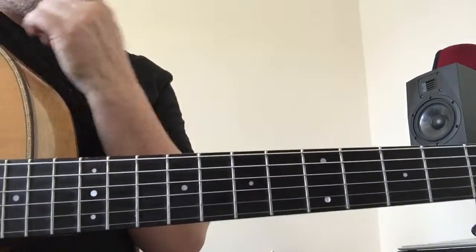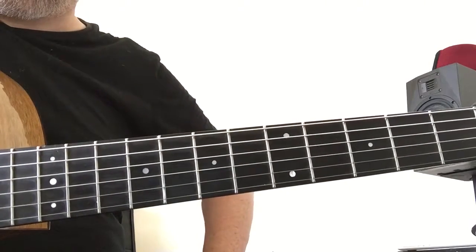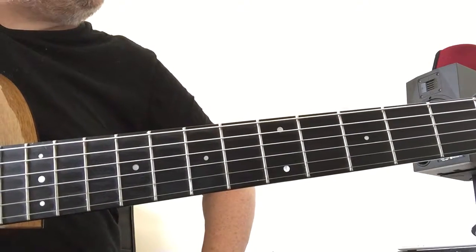Ok guys, solved the problem of my hair, so you don't have to look at me. Hopefully this will be nice and clear. Here's Summertime as per the chord chart.